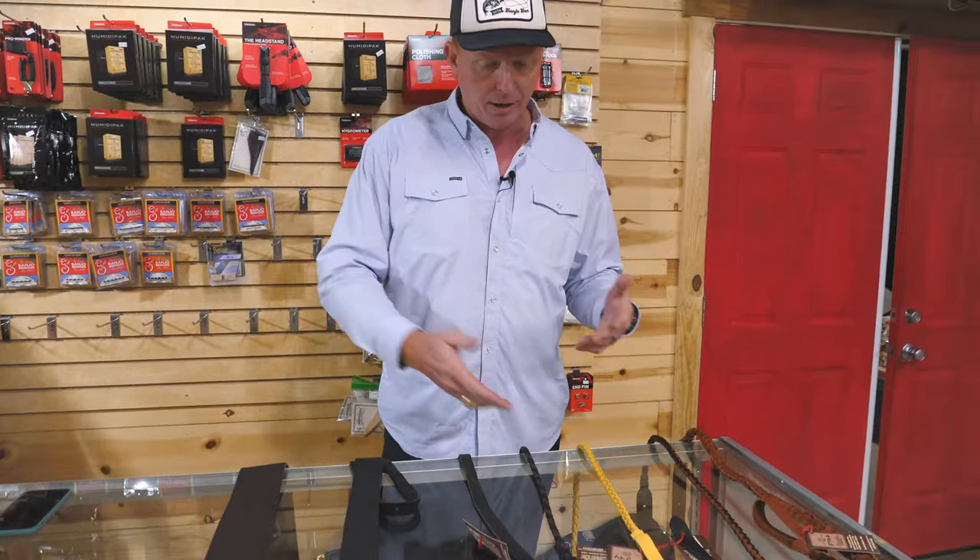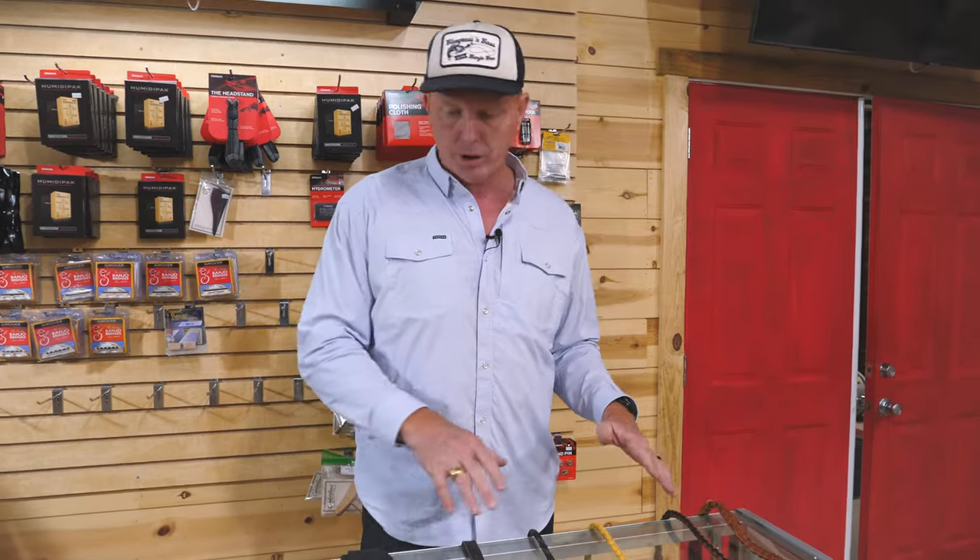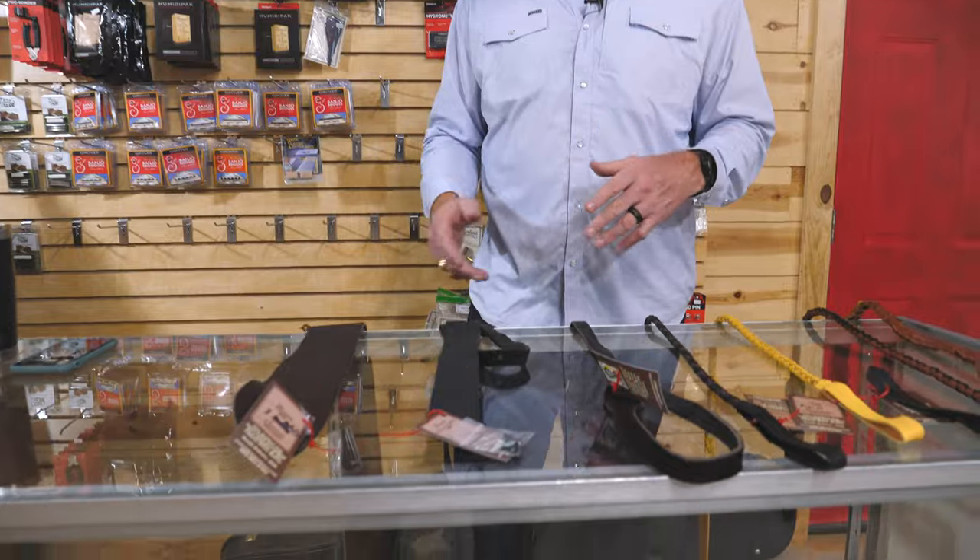They're lifetime products made out of elk and bison leather. Tons of colors, tons of models — I just wanted to cover a few here. We've got them for guitar, banjo, mandolin, and reso guitar.